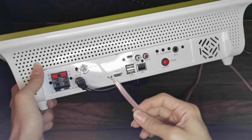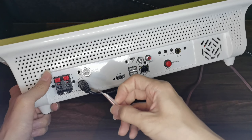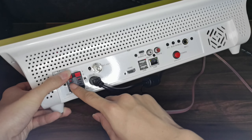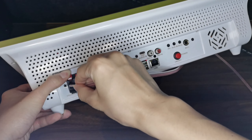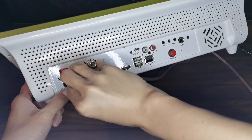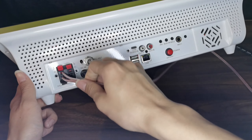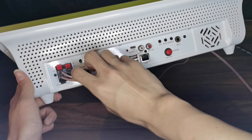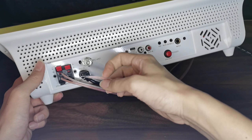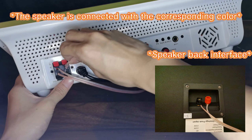So you grab your speaker cable — there are two colors: one is white, one is red. For the white one, you plug it into the red hole. Just pull it out and plug in. And also the black one. Just make sure the cable will not pull out. Next, this is the same step for the first one — just pull it out, plug in the white one and also the red one.